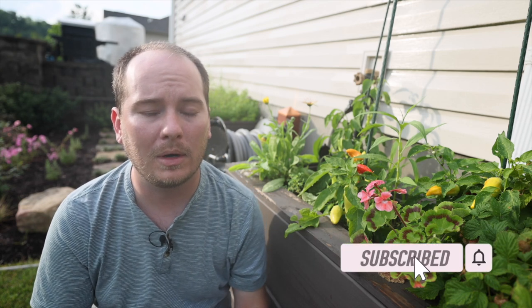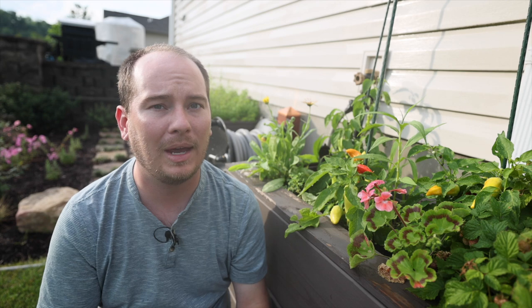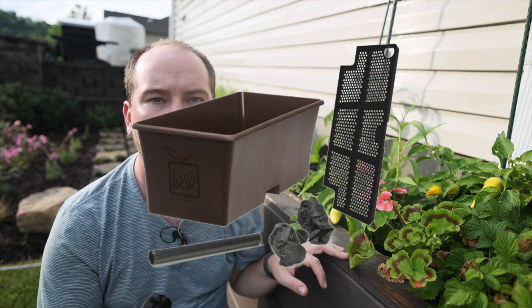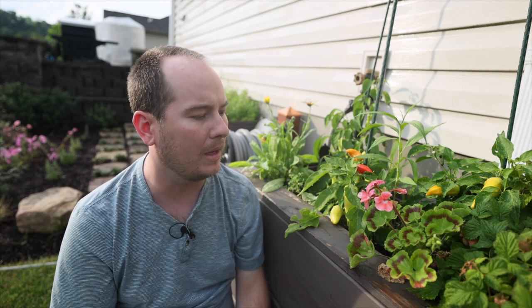EarthBox creates a variety of containers that you can use on your patio, deck, or any other space where you need a container garden. If you live in an apartment complex and can't invest in raised beds, these are a great option for growing veggies. They're relatively inexpensive at $30 and it's a roughly one-foot by two-foot container. You can pick them up online at earthbox.com. They also have a kids' version and a square-type container as well.